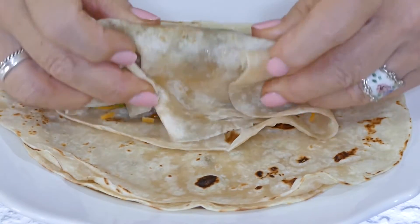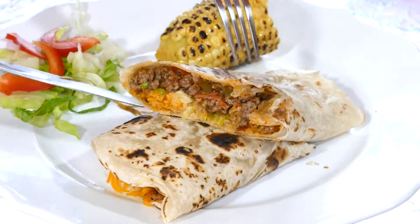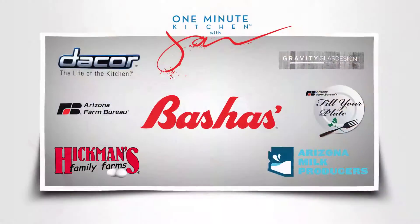This dish, not your average joe. We'll catch you next time on the One Minute Kitchen, proudly presented by these sponsors.